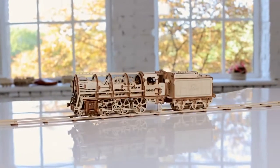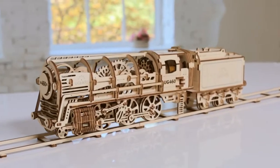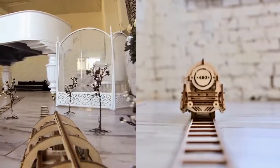Exclusively on Kickstarter: steam locomotive with tender. U-gears 460, a unique assembling mechanical model.